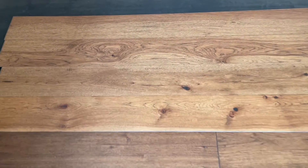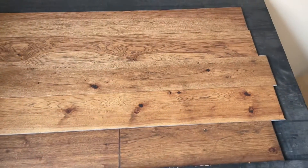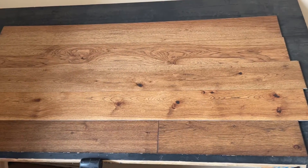These are 7.5 inches wide, and as you can see this hickory is just beautiful. Lots of character, really nice warm brown tone.